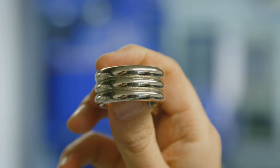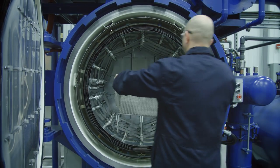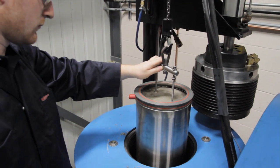The metal and ceramic parts must undergo sintering, infiltration, heat treatment, or hot isostatic pressing before being used.